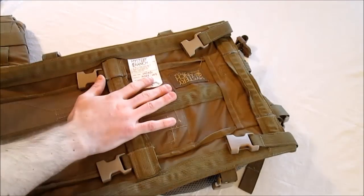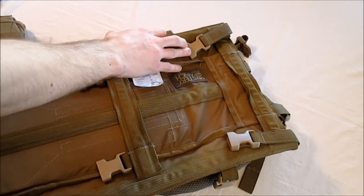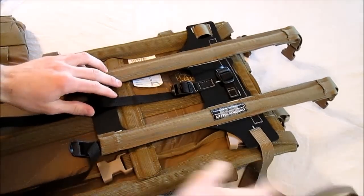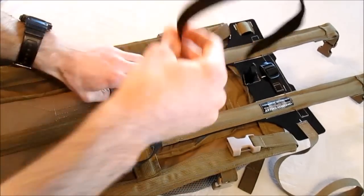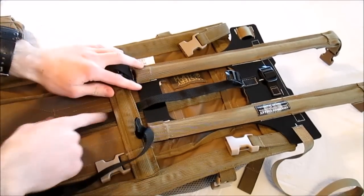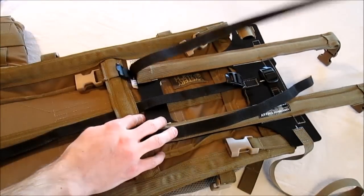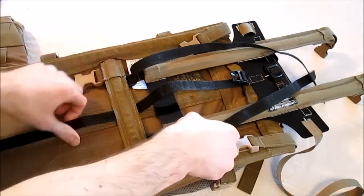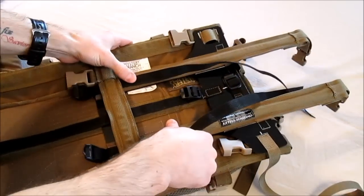To start, you want to make sure your NICE frame is laid out just like it is here. You want the two outer rear compression straps to be unbuckled. To install it, we're going to lay it on top of the frame like so. You want to route the LLP center attachment strap under the NICE frame center horizontal stay like so.